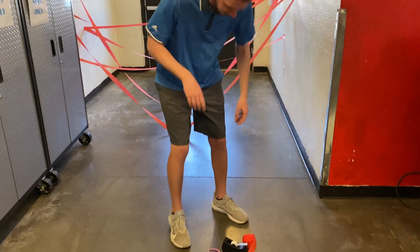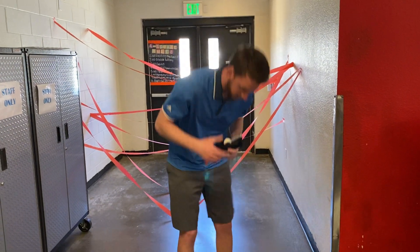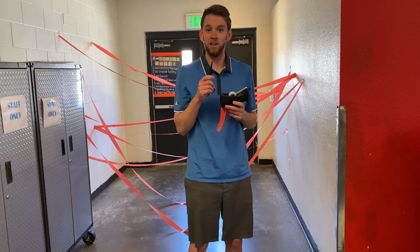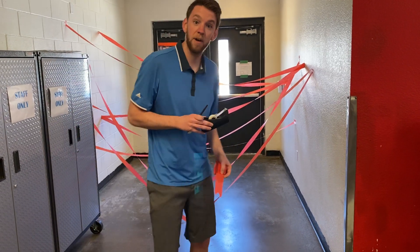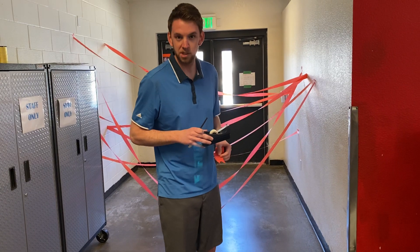The only thing you need for this activity is some streamer or some yarn, some tape, and some scissors that your parents probably should use for you. I already made some of it. I'm going to do one or two more lasers and then see how fast I can get through this without knocking one down — just like Mission Impossible.